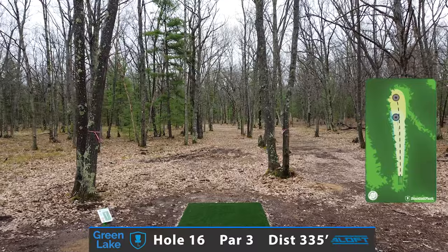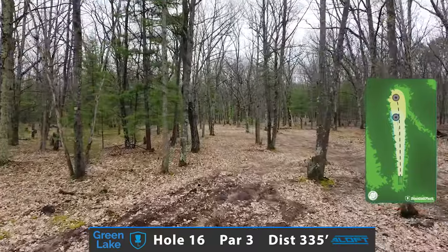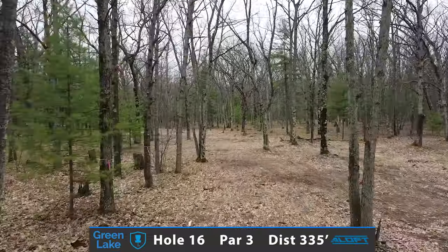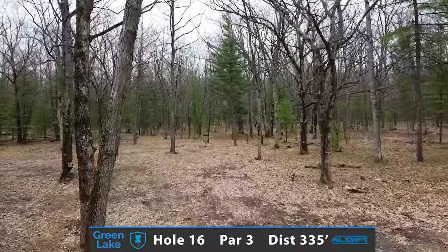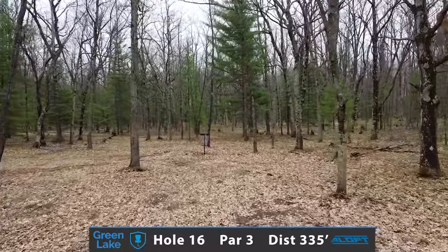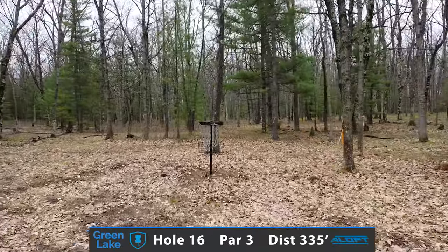Now here's a great chance for a bounce-back birdie on the final par 3 of this course — looking at 335 feet, a fairly open corridor fairway. Looking to throw either a nice power mid or a gently fading fairway driver. Not too much in the way on this hole — you're looking to score and get on to 17.